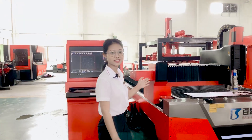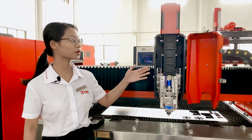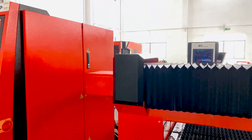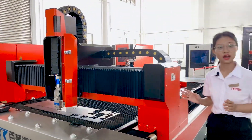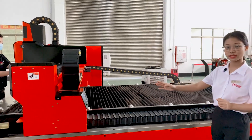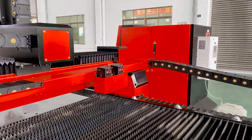Now let's see the cutting heads. We use Worthing and Raytooth brands, which can achieve good cutting quality. Our crossbeam is made of aviation aluminum — the same material used to make aircraft plates — because it is very hard and super light, making it the best material for the crossbeam. Behind the crossbeam, there are two oil boxes to lubricate the guideway rack and gear, which helps the machine work smoothly.